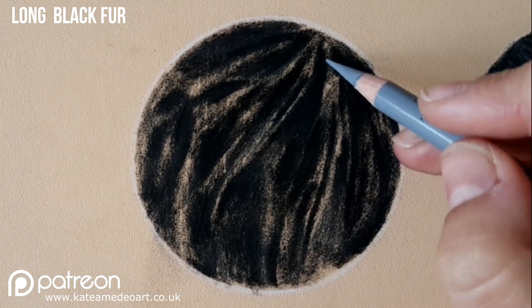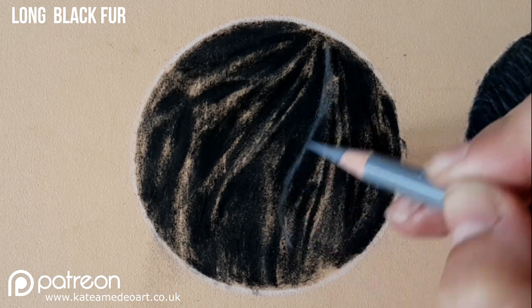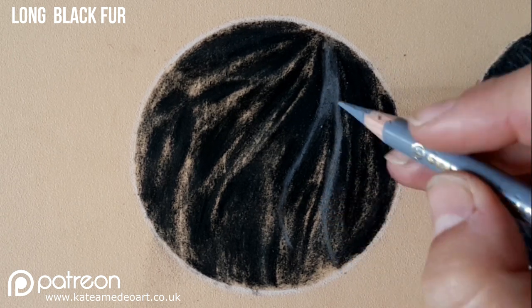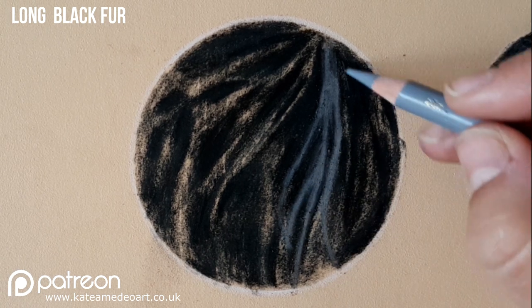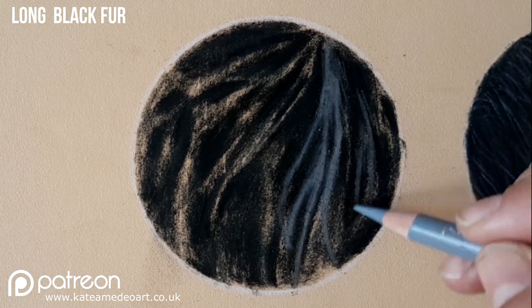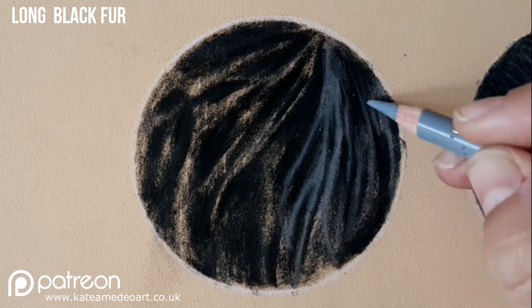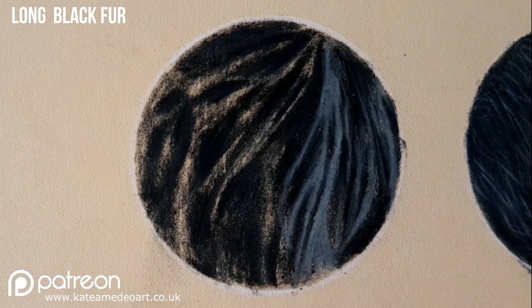With a mid-value gray I am picking out those hair clumps that I see as the lightest parts of my hairs. I am trying to follow the direction of the fur growth again — as the hair is sprouting from the base of the ear, you can see that the hairs kind of grow out from the top right corner. I'm drawing in clumps and I'm not drawing each separate hair.